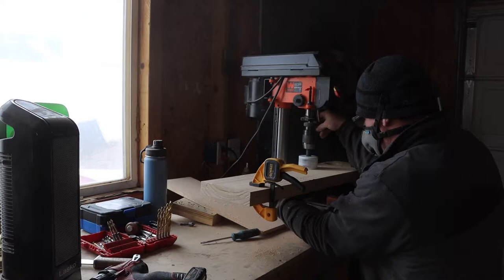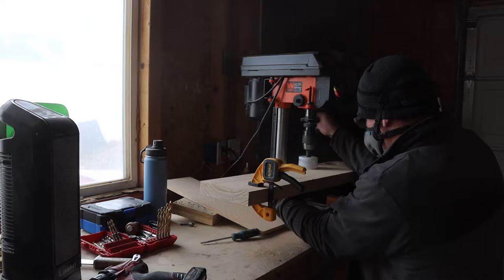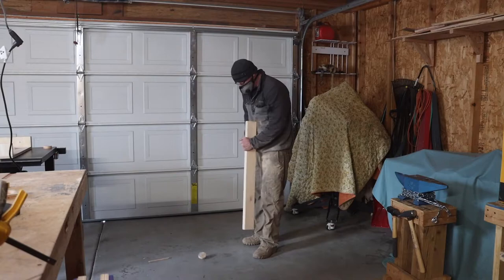I clamped both side panels together and went to work on the drill press. This was a pretty challenging task for that little drill press. Slow and steady and I got the holes in.